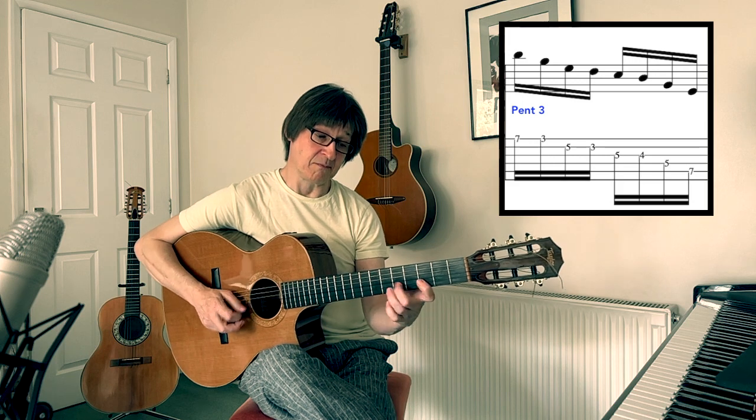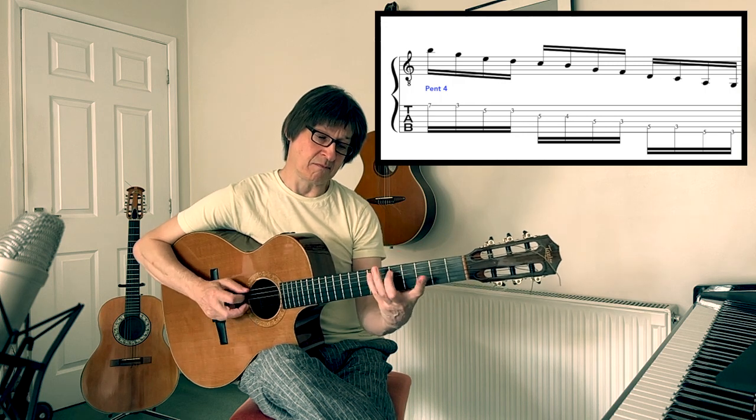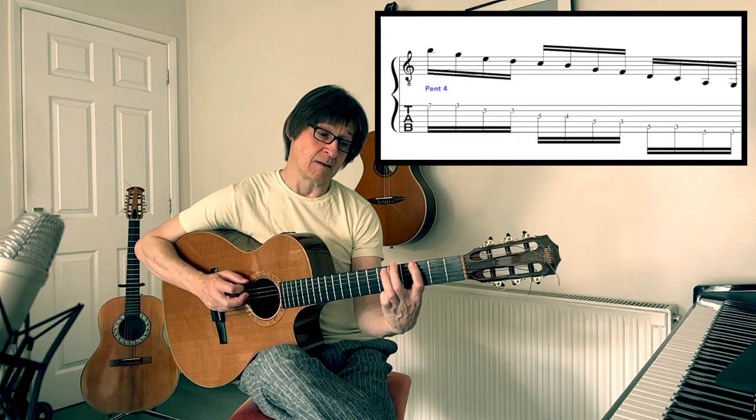We join these together — that's another one — and now we go to the last string, or you could do it this way. So straight away you have some basic pentatonics that you can use.